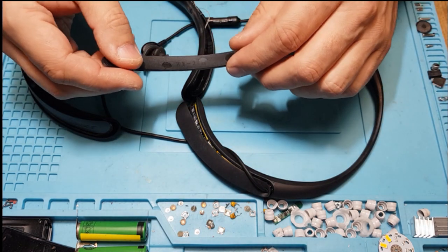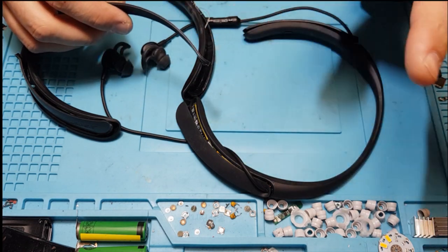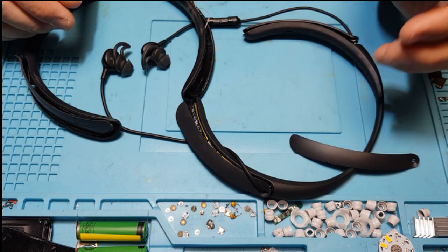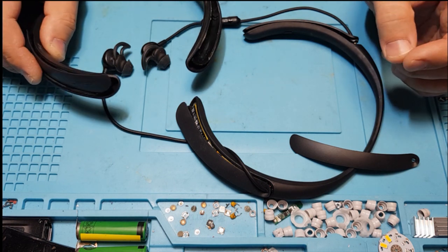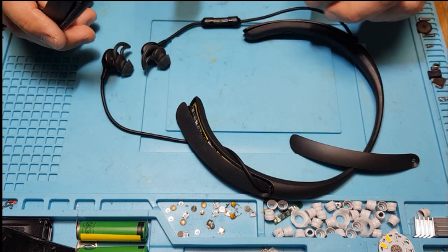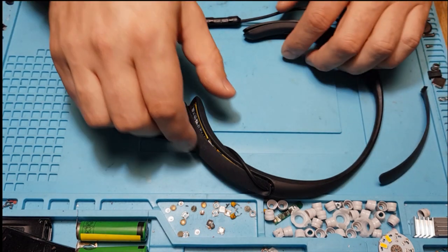The good news is that these parts can be ordered on popular Chinese sites. It's still quite expensive — the headband was around 20 euros and the covers maybe 10 euros or more — but they are available. You can order them and if you're willing to do this repair, you can replace them. I already replaced one of the covers and the whole band.